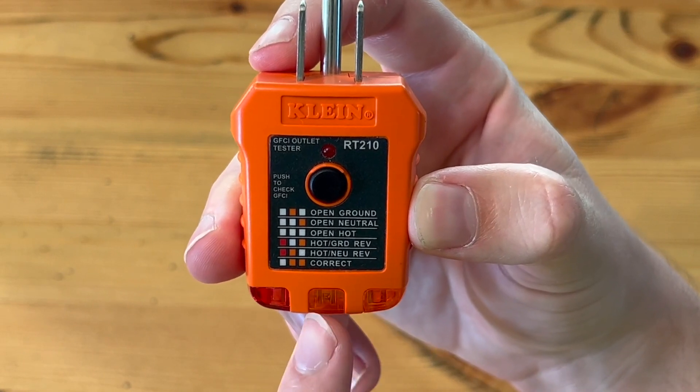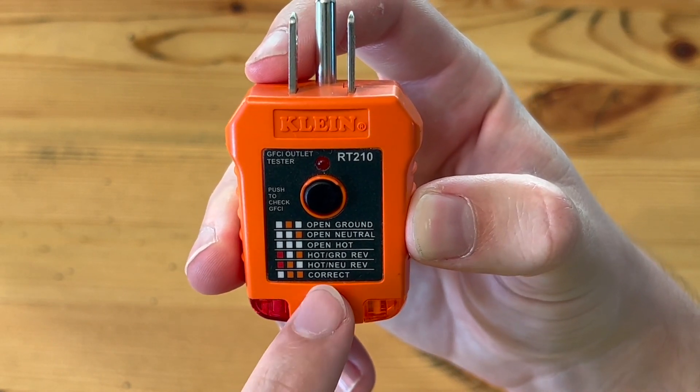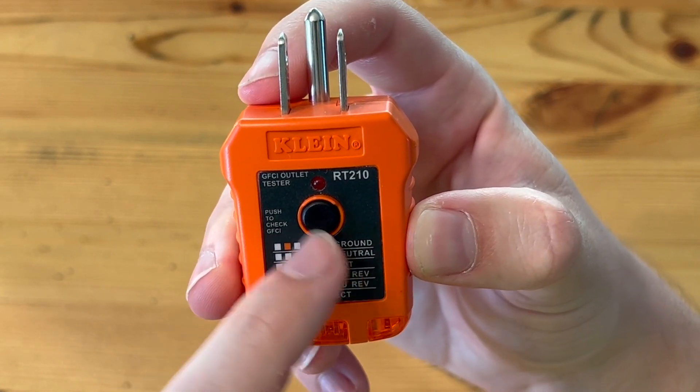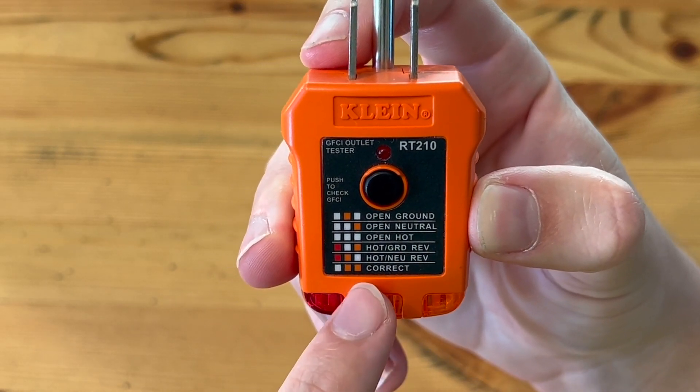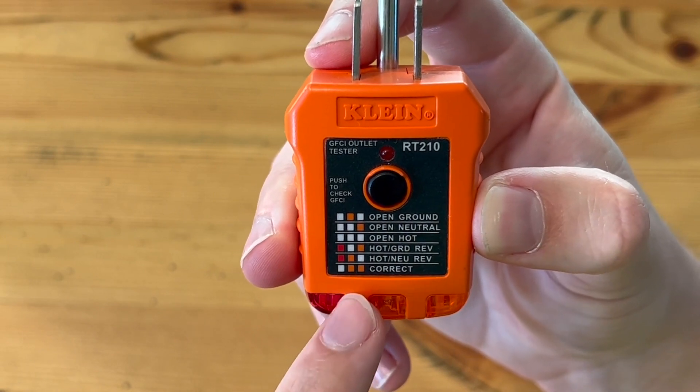If these two orange lights light up but not the red light, that means it's wired correctly. But if there's any other combination of these lights, there's something incorrect about that outlet that you should investigate further.